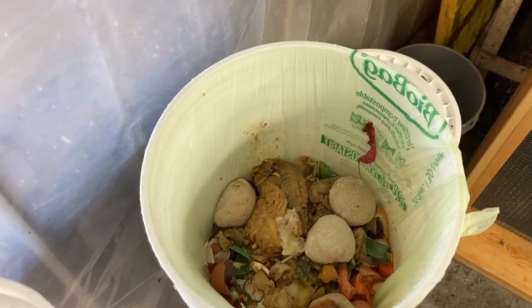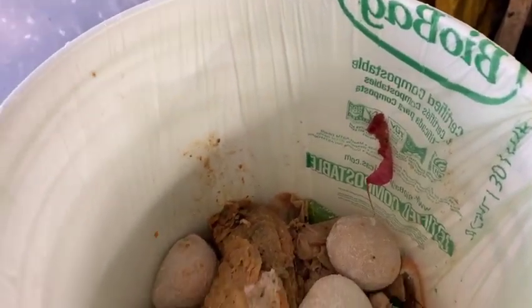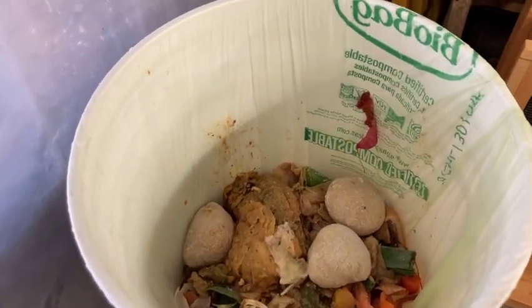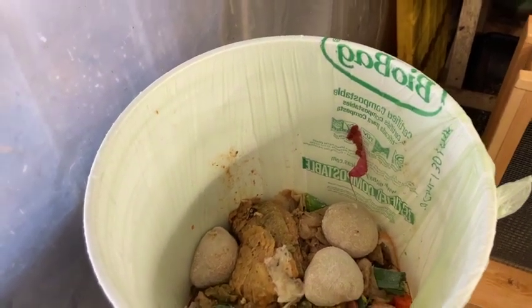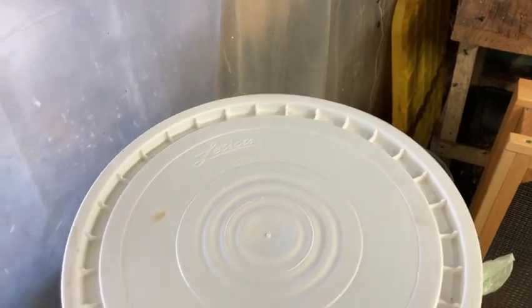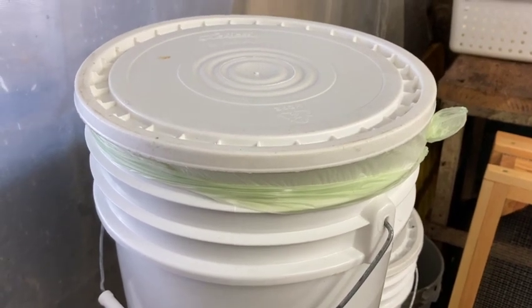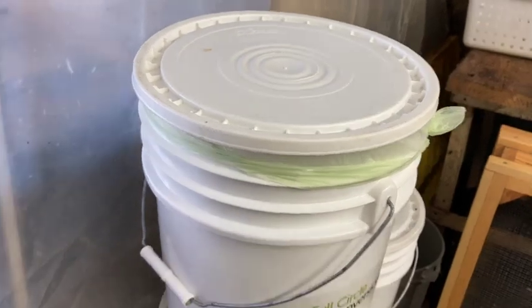Some people might be wondering if the larvae eat these bio bags — and they don't. I'll demonstrate to you what happens to the bags. It's kind of interesting; it's like the bags get licked clean. I'll show you the bags as I drop them in, and then within 24 hours I'll do an update and show you what I really do to get rid of the bags.